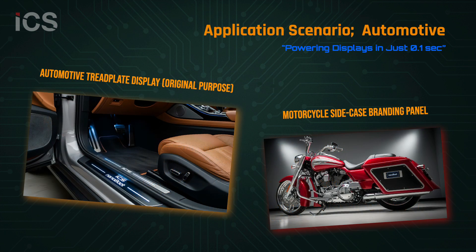NanoBoot 100 can be applied in a wide variety of fields — from automotive and transportation to medical, industrial, and even luxury consumer products. Here are some of the applications where its instant-on performance truly shines.